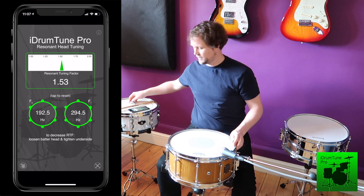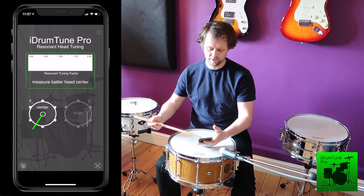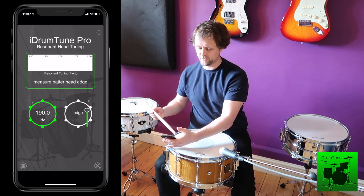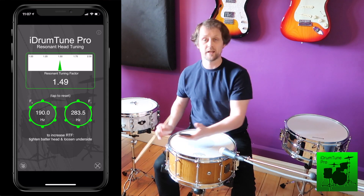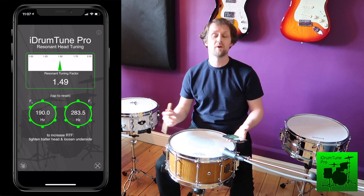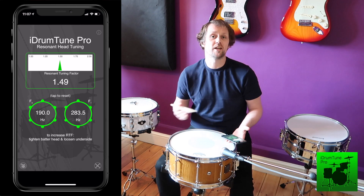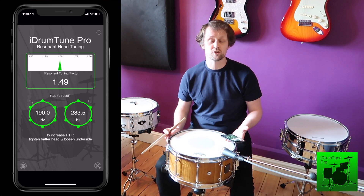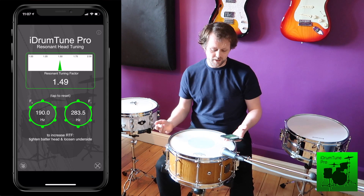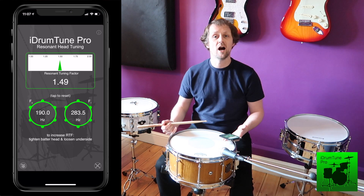Now we can test the RTF again. Reset that, take the centre reading and the edge reading. We've now got an RTF of 1.49. That's shown that by loosening the top and increasing the bottom we can change that relationship between the heads, which is great because it means whenever we change the drum heads we can go back to the similar relationship we had before. We recommend using a tuning factor of 1.5 as a good starting point.